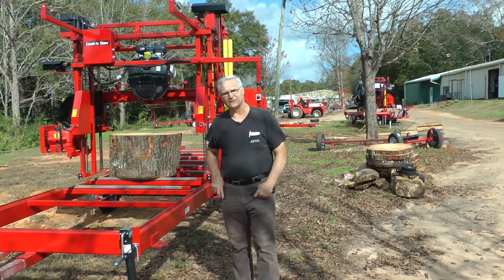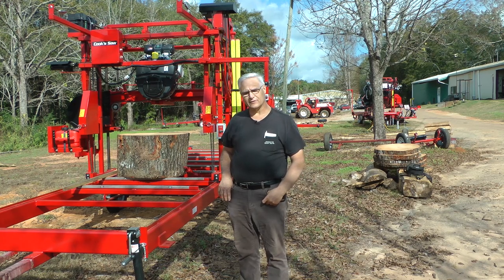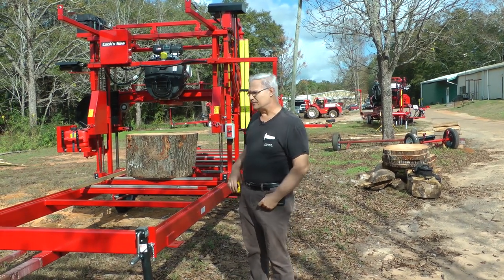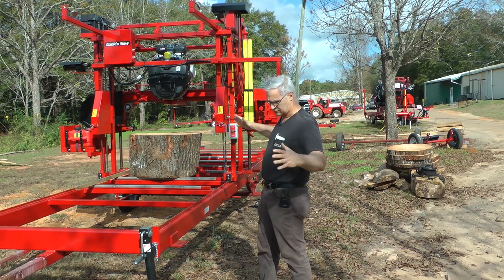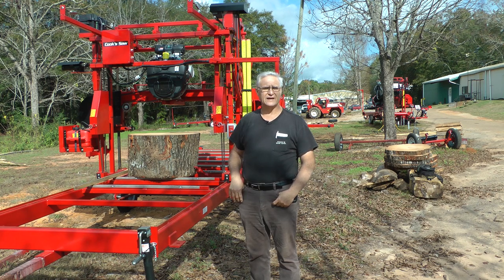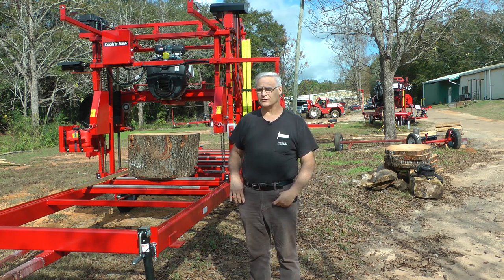Hello, I'm Stephen Cook with Cook Saw Manufacturing. We had a sawmill set up out this morning and I wanted to share with you how you can use it to cut a big round box of wood for hobbyists and for making table tops and lazy susans, whatever you think you might want to do.